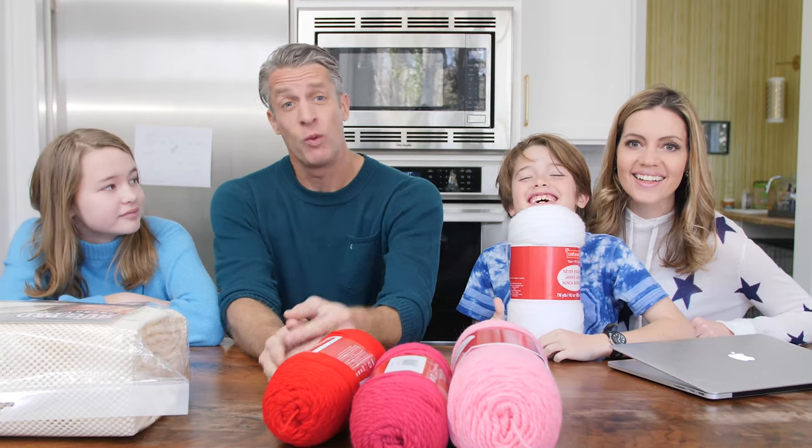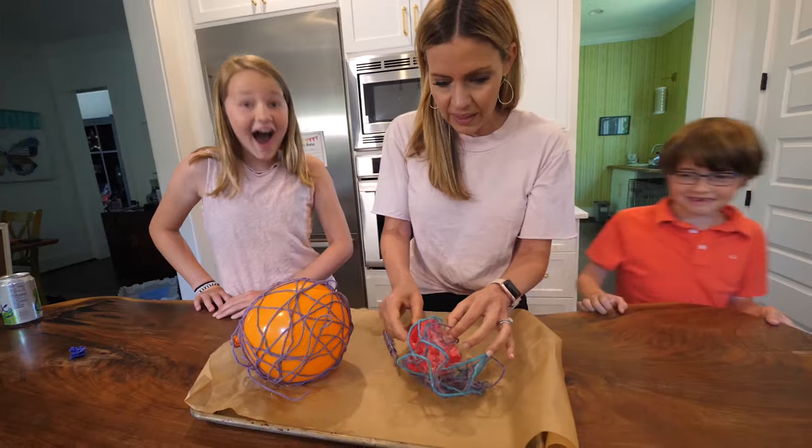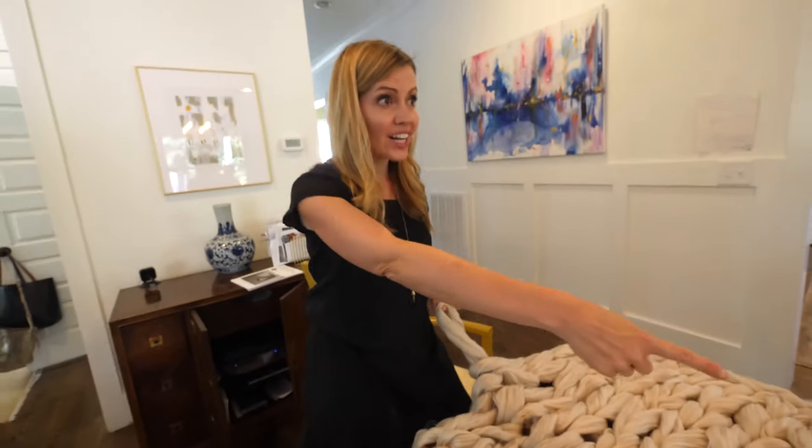Hey guys, we're the Holderness family and we are amazing at crafts! Are we? I would have to go all the way back to there.